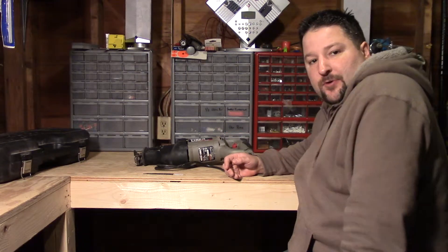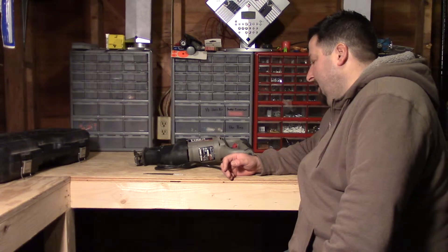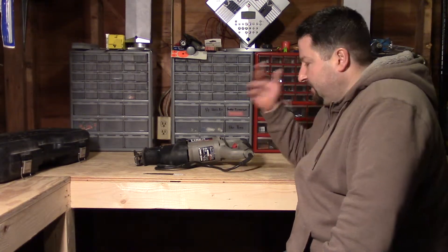I'm a big fan of Porter Cable and their saws. I'm going to be doing some reviews on some other Porter Cable stuff I have, and I'm going to cover a couple of their compressors too in another video.